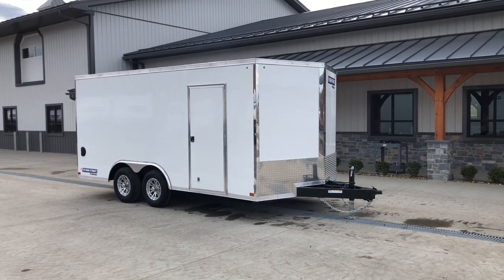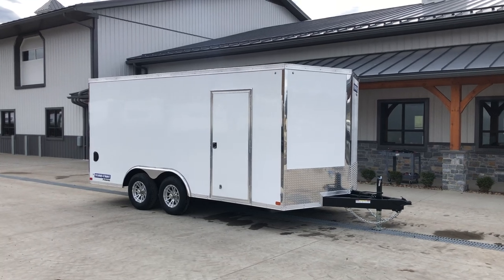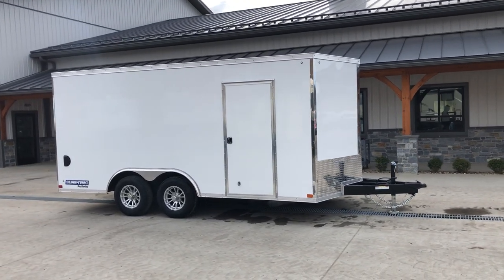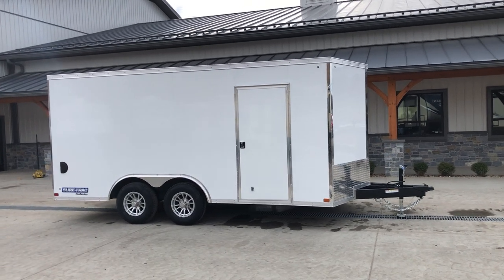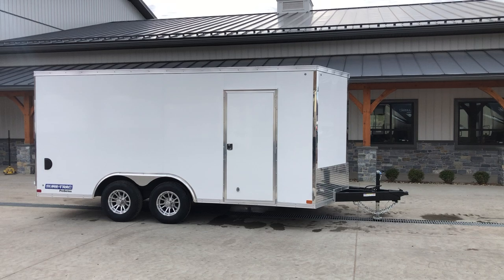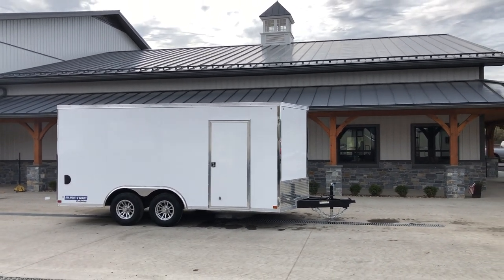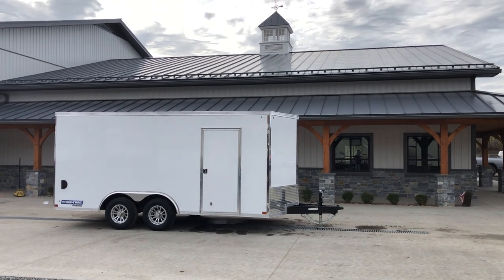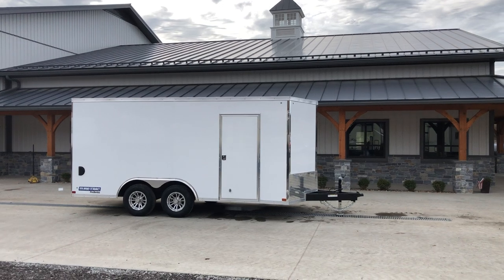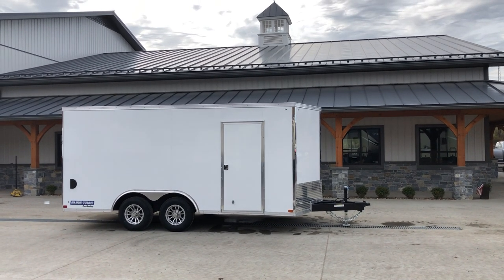Hi guys, Greg at Best Choice Trailers here to take you around a Short Track STW 102x16 Enclosed Cargo Trailer. The STW on Short Track refers to the Enclosed Cargo Line, versus the STW-CH which refers to the Enclosed Car Hauler Line. This model is more ideal for an average contractor, landscaper, or somebody using it as a work trailer, where the STW-CH would be more ideal for a UTV or PowerSports user.